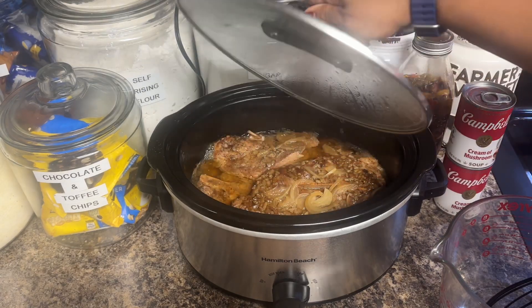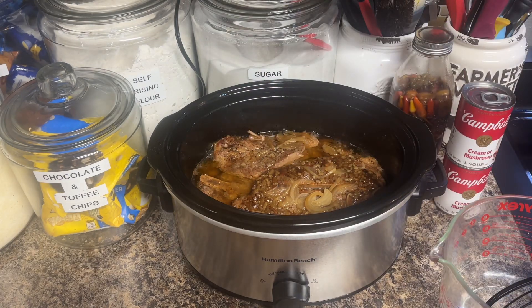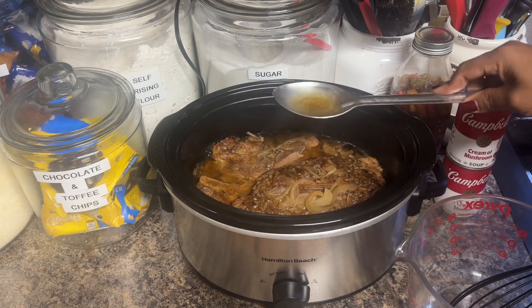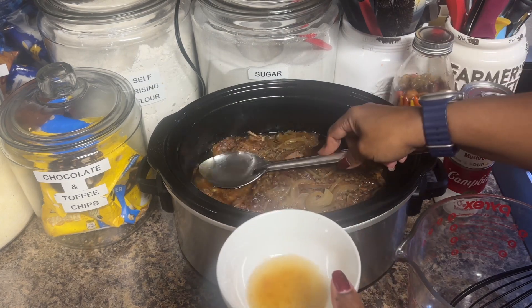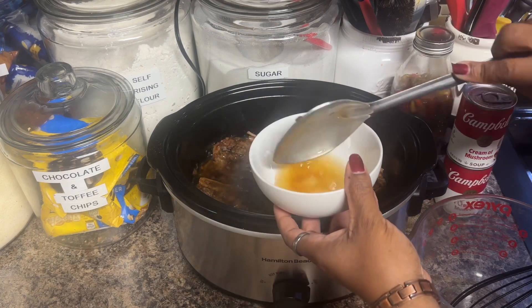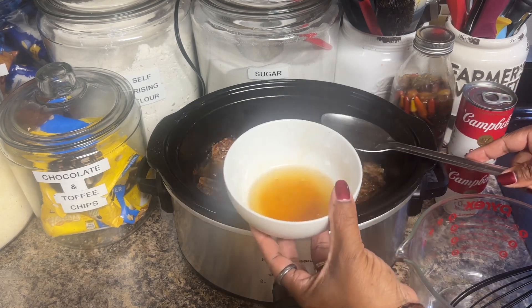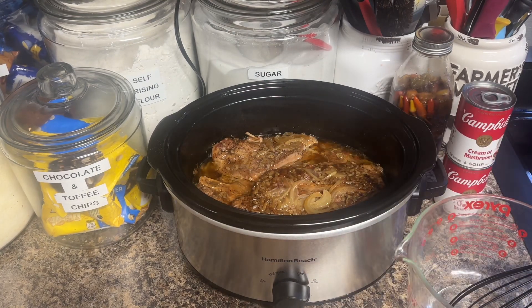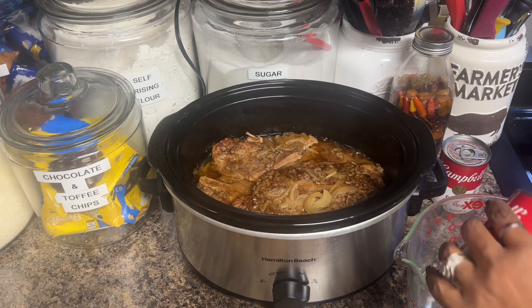Okay, it's been five hours, so we're gonna take some of those drippings off. Just doing it like that — take some of the drippings off. Okay, I think that's enough grease removed. Now I'm going to take our two cans of cream of mushroom soup and put it in a bowl and break it up a little bit.